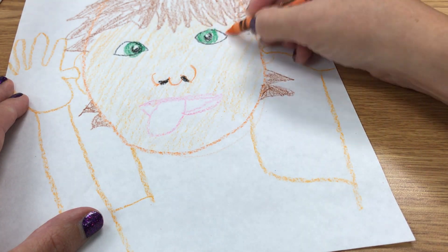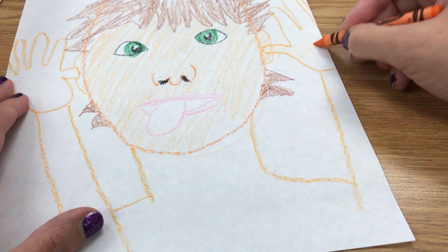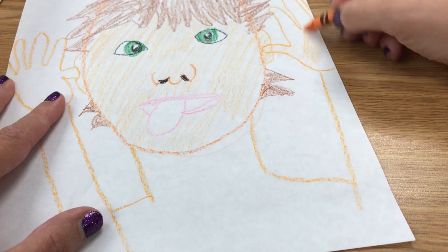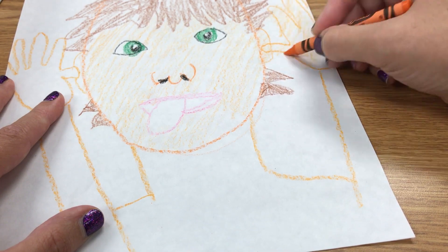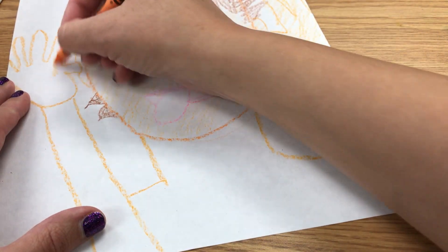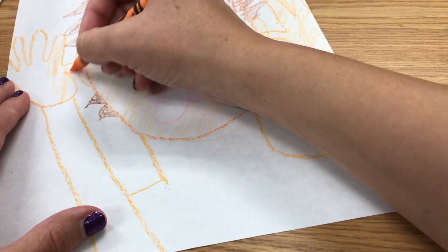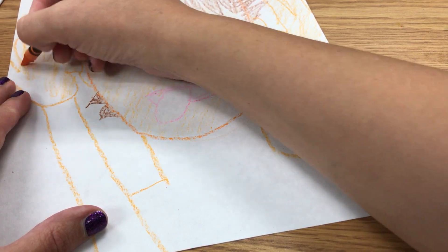Then I'm going to add some silly colors to the background to help give that idea of silly. Now if I was doing a sad picture, I would draw a crying face. If I was doing a mad picture, I'd do a red face and super mad eyebrows.